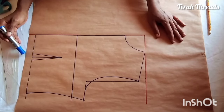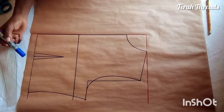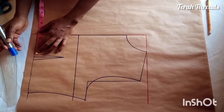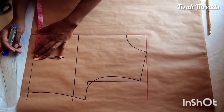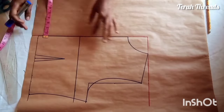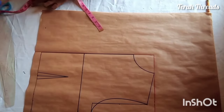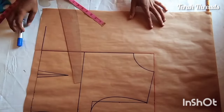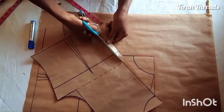Now we're going to the wrap. The wrap can stop at the dart area, outside the dart, or even at the side seam — it depends. For this video I'm stopping at the dart placement. After closing the dart is where my wrap stops. I measure from my center front down to my actual dart — whatever I have there is what I'm extending forward. That's four inches, because my nipple-to-nipple measurement is eight inches divided by two.